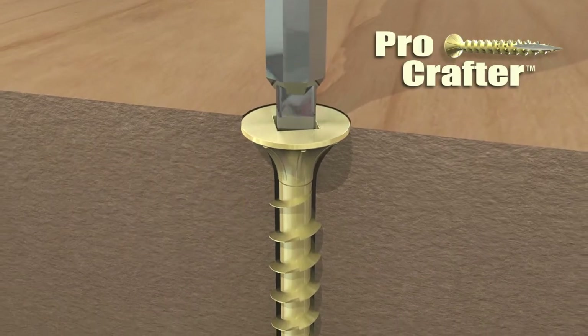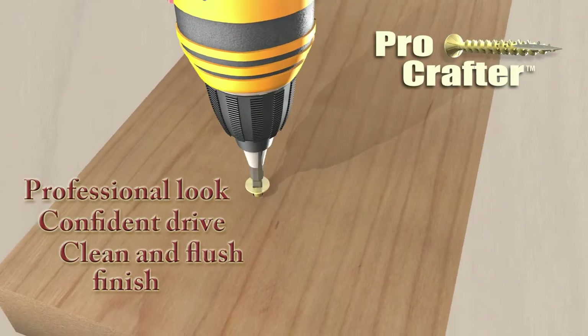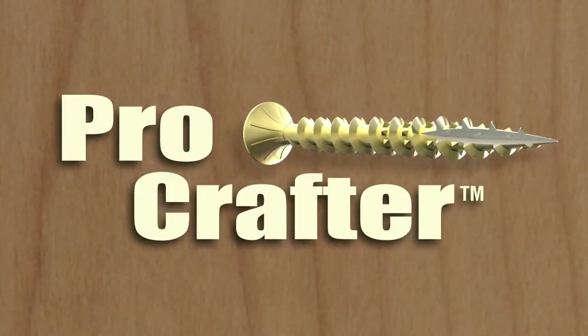ProCrafter starts fast, drives smooth and finishes beautifully, without pre-drilling or wood splitting. ProCrafter, premium woodworking screws.